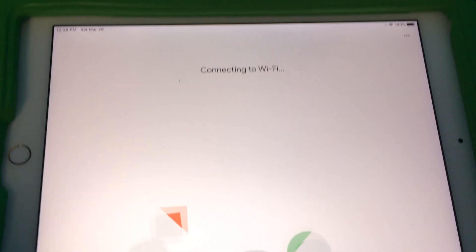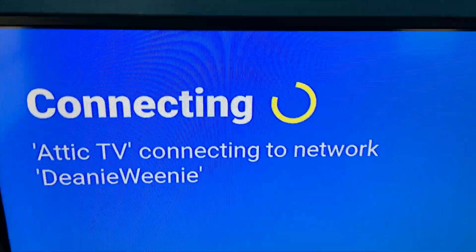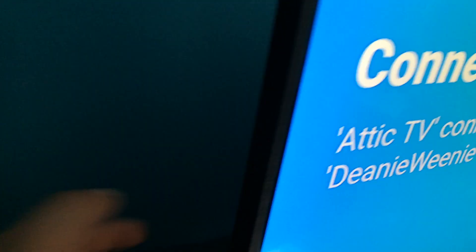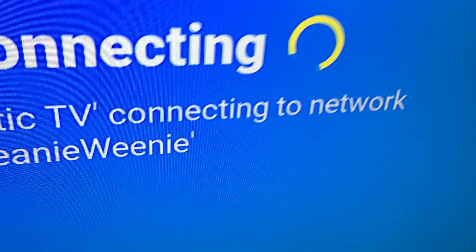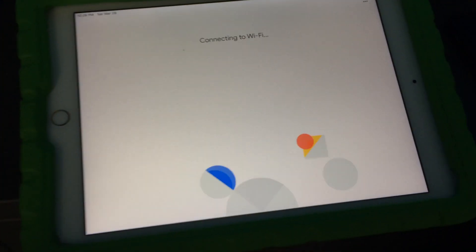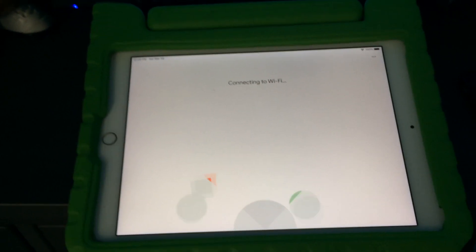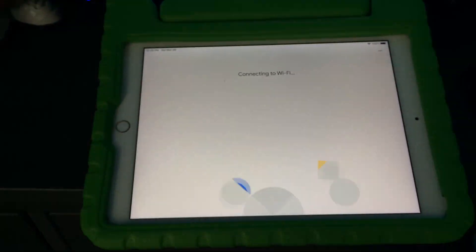It asks me for the password. It says connecting to Wi-Fi, and on top it's saying connecting to Attic TV. Usually you can do this just through the setup — it should detect it. You can try unplugging the Chromecast and re-plugging it and trying again, or this way is a more direct approach. You just connect directly to the Chromecast and then set it up.